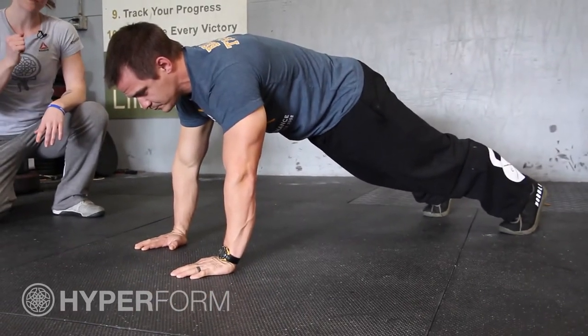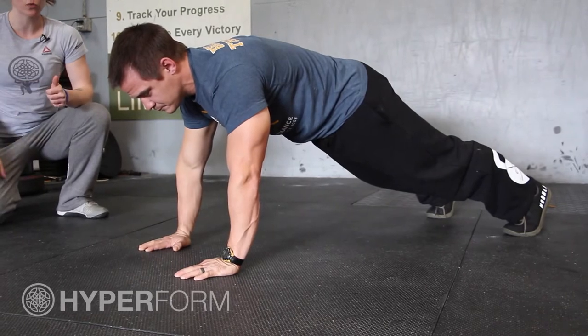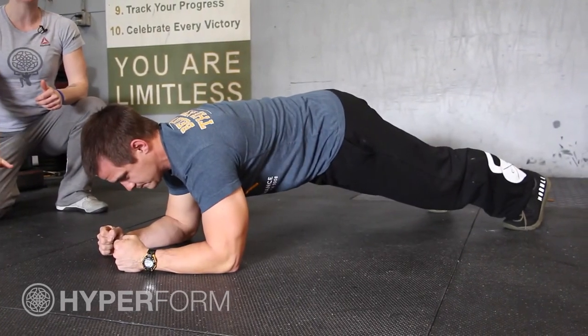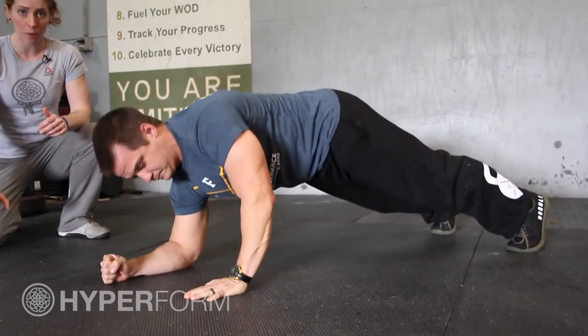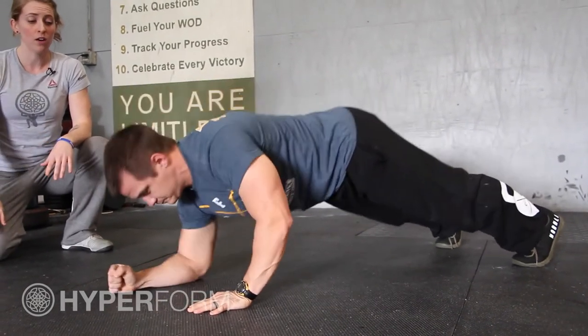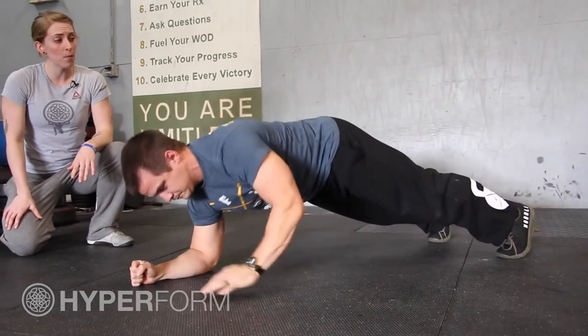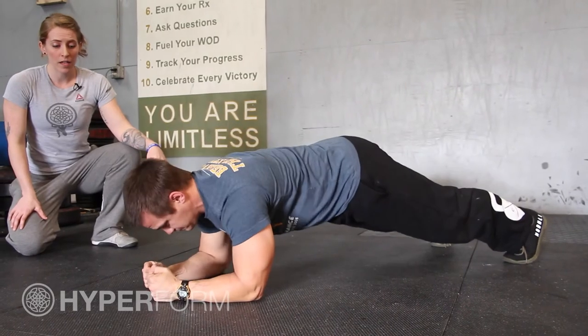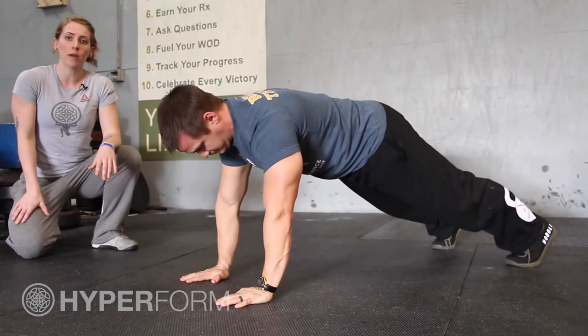From here, he's going to replace his palms with his elbows one at a time until he comes down to a pillar, and then he's going to come back up replacing his elbows with his palms. Notice that he brought his hands back in order to do that. Down and then up makes one repetition, trying super hard to keep your hips level, and then again bringing those hands back when you come back up to the plank.